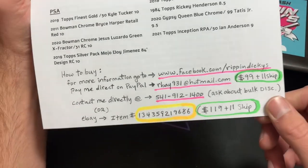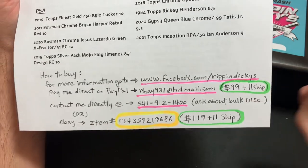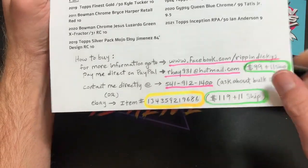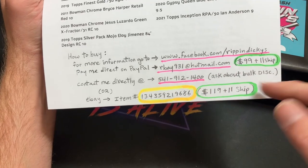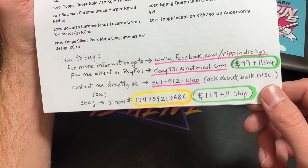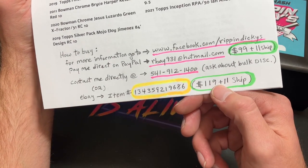There are many ways to reach Richard and buy them — I'm going to link everything down below to make it super easy. Click the link and go directly to it. To pay direct on PayPal it's 99 bucks plus 11 shipping; contact him directly — there's his phone number on there. There's also his eBay listing at 119 plus 11 shipping.